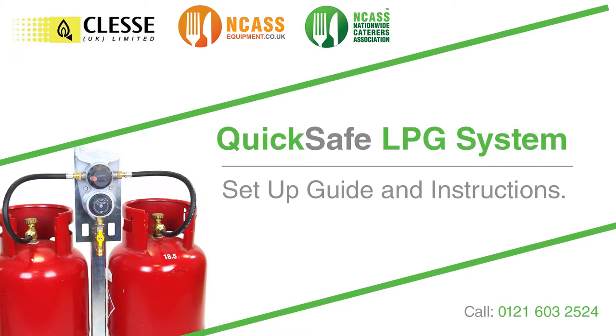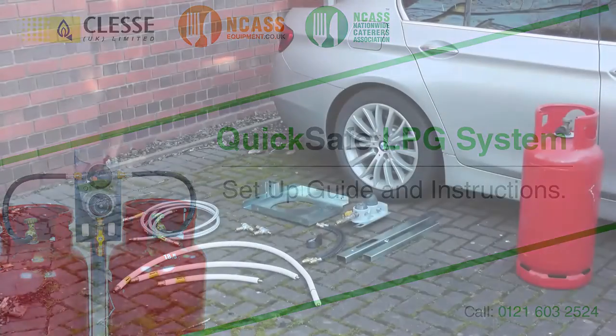QuickSafe LPG system setup guiding instructions. The purpose of this video is to guide you through the setup and the installation of the QuickSafe system.